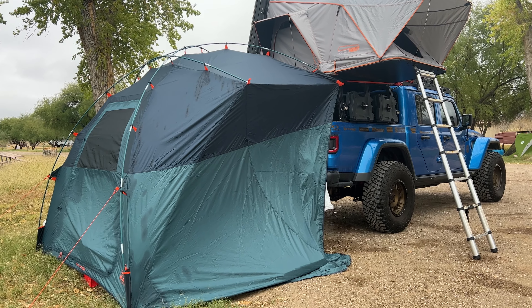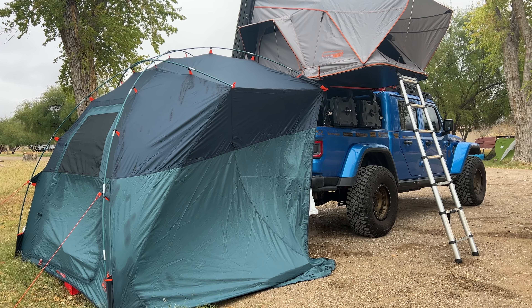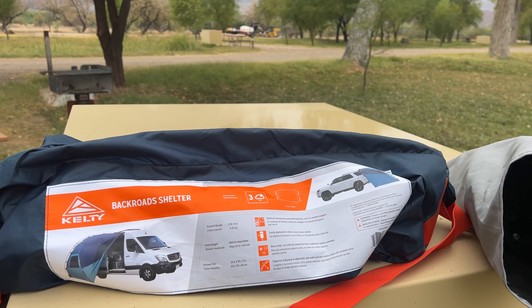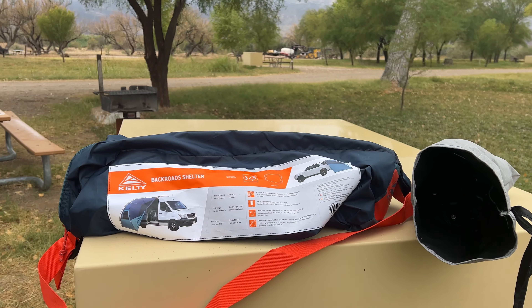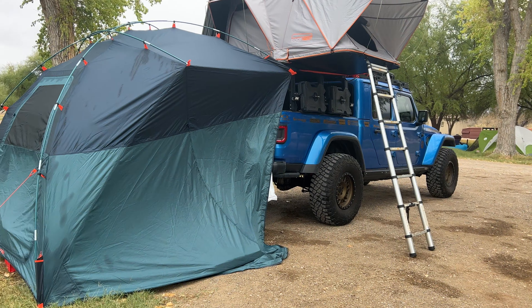It ties in really well and we were pretty impressed with it. It does not have a floor — I'd say that's probably the only downside. It is obviously a little bit bulky when set up, however when it packs down it fits into this small little bag right here, which is around 18 inches long and probably six to eight inches in diameter. Really good setup — loved it.